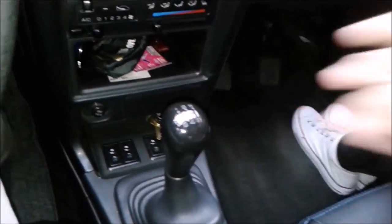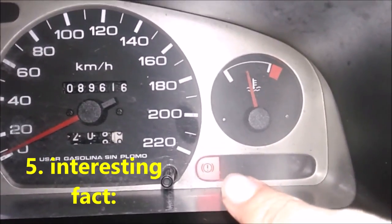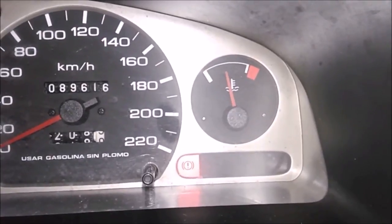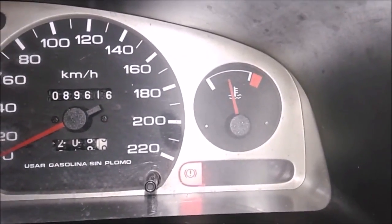An interesting fact: on the dashboard of the car there is the handbrake indicator. At this moment I have it on, and if I remove it the handbrake indicator goes off. If I put it on, it activates. That is how you know whether the handbrake is engaged — by looking at the dashboard.